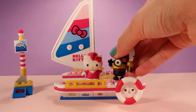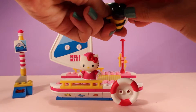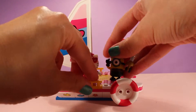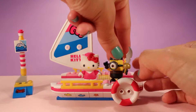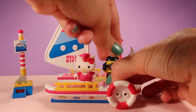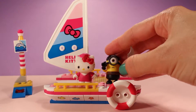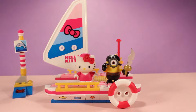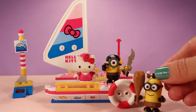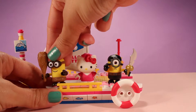We're going to put him right over here and see if we can get him to stand up. There we go — so there's our pirate Minion. Let me turn him a little bit so you guys can see him. His eye was drooping a little, but there — that's better! And we also have another Minion — it's our caveman Minion. We're going to put him right along here too.